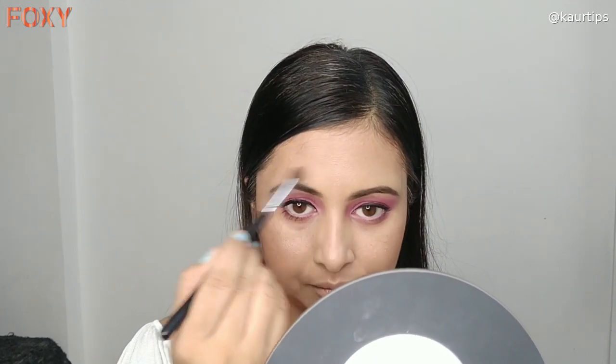For the lips, I have used the Maybelline Superstay Matte Ink Lipstick in the shade Romantic. I am going to fill the lips to complete the look.